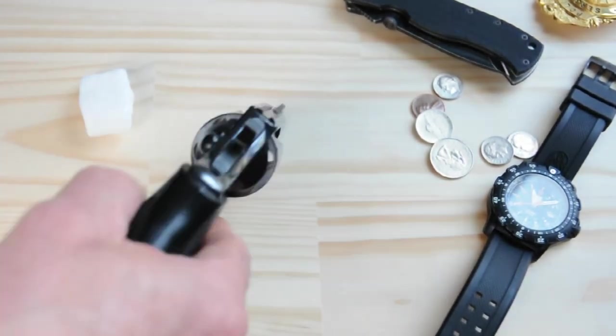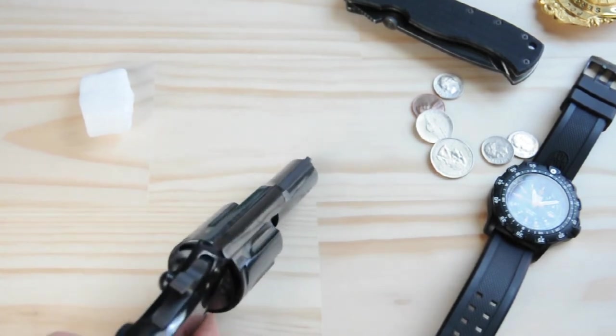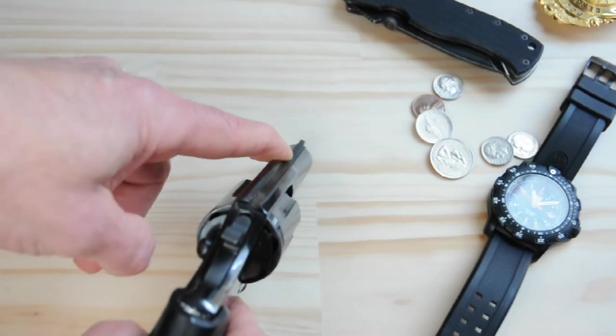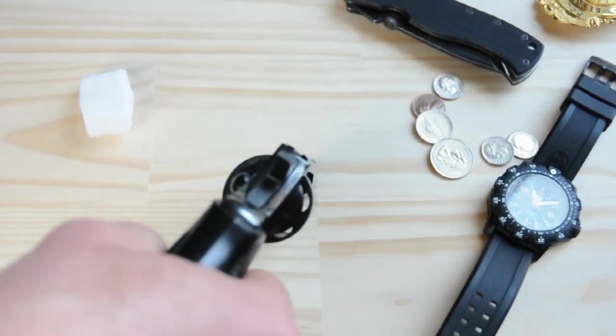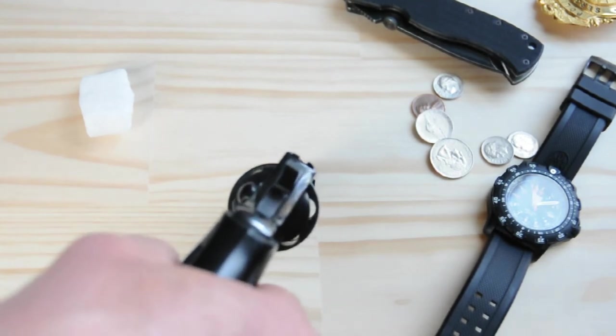Across the top we have a notched rear sight cut right into the frame, and then a ramped front sight. You can take fluorescent paint — orange is what I use — and put a clear coat on it if you want a really nice, easy-to-pick-up sight picture. But it's pretty good right there; you've got a nice wide square notch in the rear.